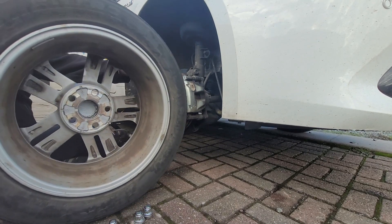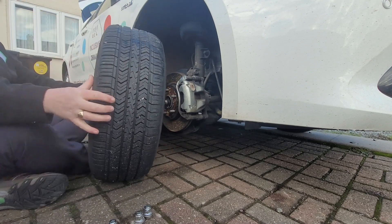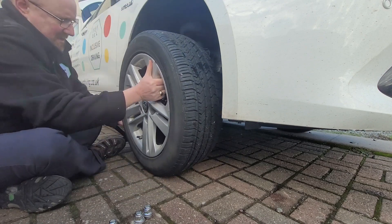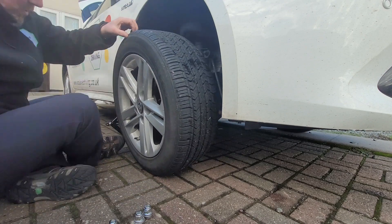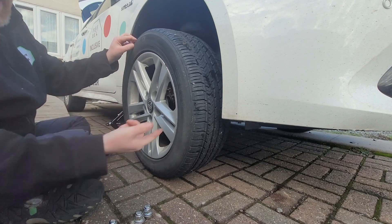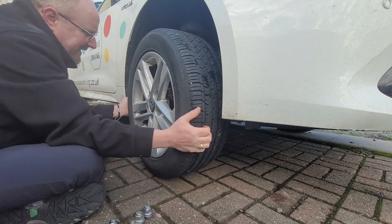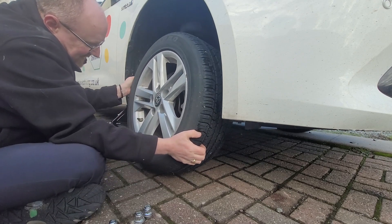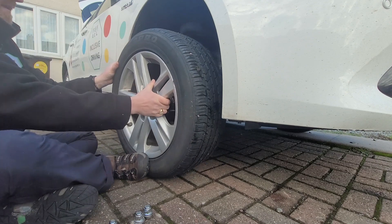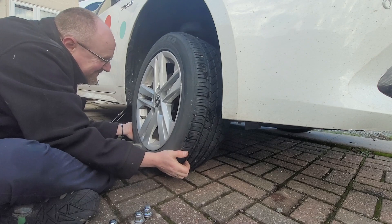Let's give you a view of the inside of a wheel as well. Now, just a word of caution — when you've got the car raised on a jack like this, never reach underneath the car. The jack is only a temporary lifting device, and the car could collapse down on top of your head, which is not a good thing.